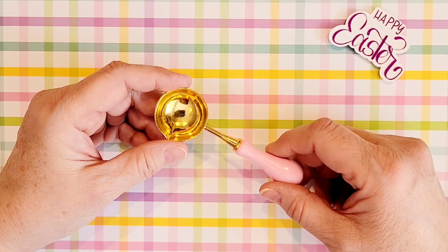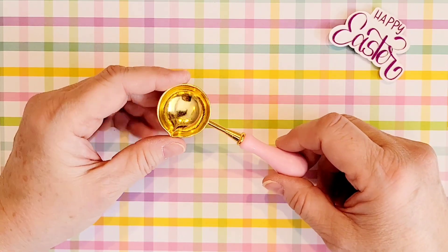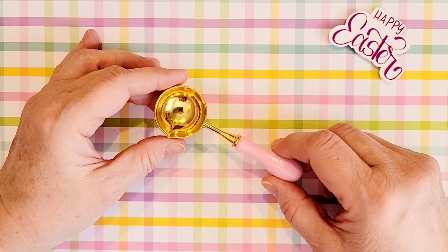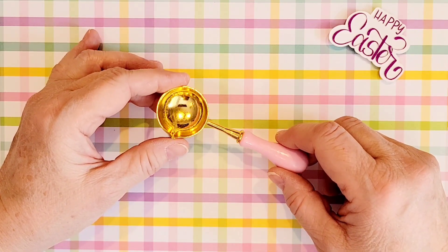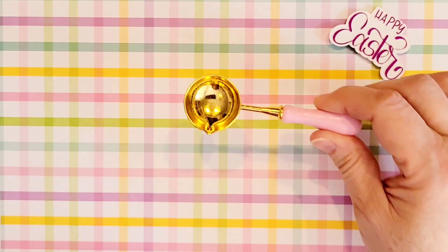I hope that all of you will stick around hopefully for the next 400 or more subscribers. In the next video or two I will announce some details about the giveaway that I'm going to do. And this wax melting spoon is one of the items that will be in the giveaway.